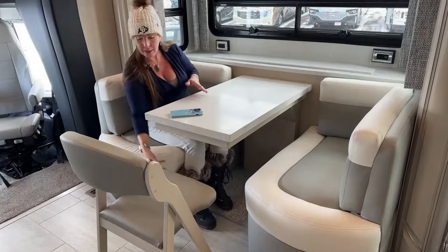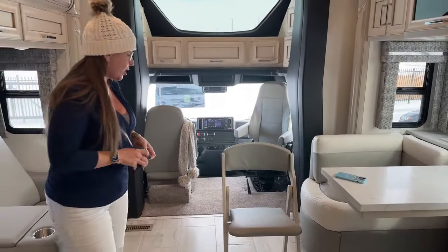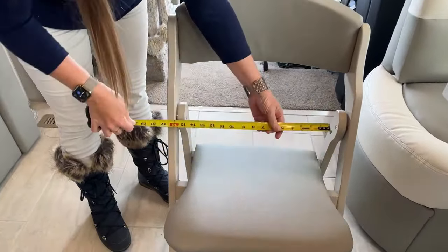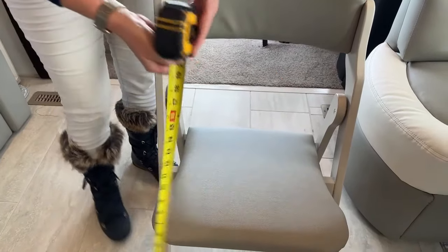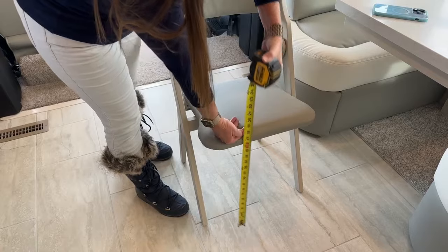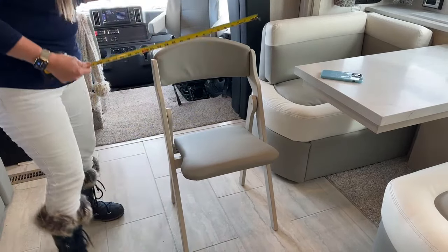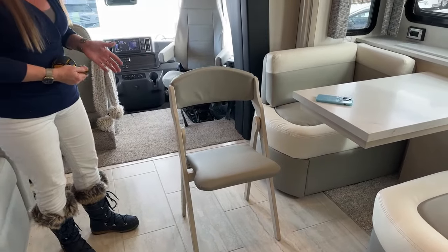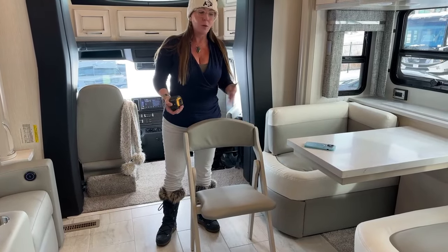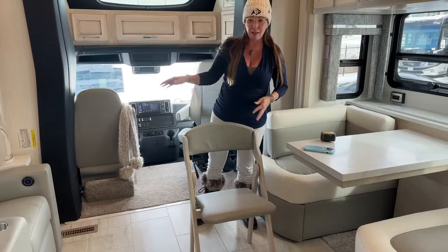I'm taking delivery of this coach on Saturday. He ordered an extra chair, so I promised him some measurements: the interior width is 17.5 inches bar to bar, the seat height from the ground is 15.5 inches, the top of the chair fully extended is about 19.5 to 20 inches off the ground, and the overall depth is about 16.5 inches. The reason I'm measuring this is because he has some back issues and this will be the chair he sits on at the RV table. If you order a coach and want one of these chairs, they're not expensive — I'd be happy to order an extra one for you if you have the ottomans in the couch.